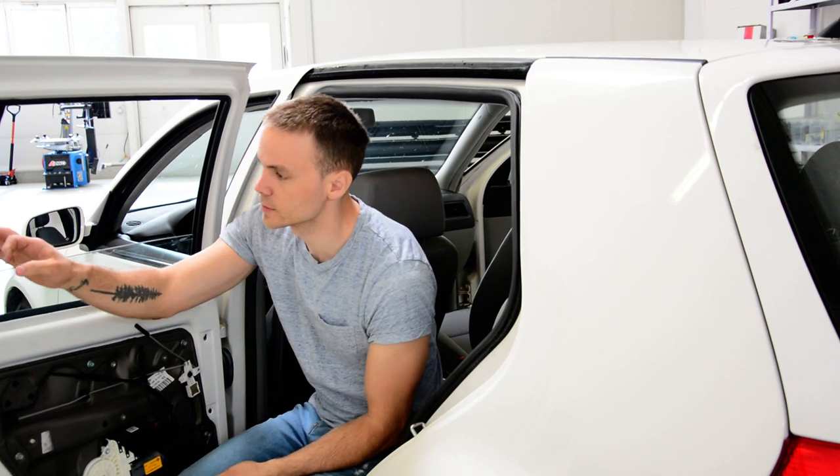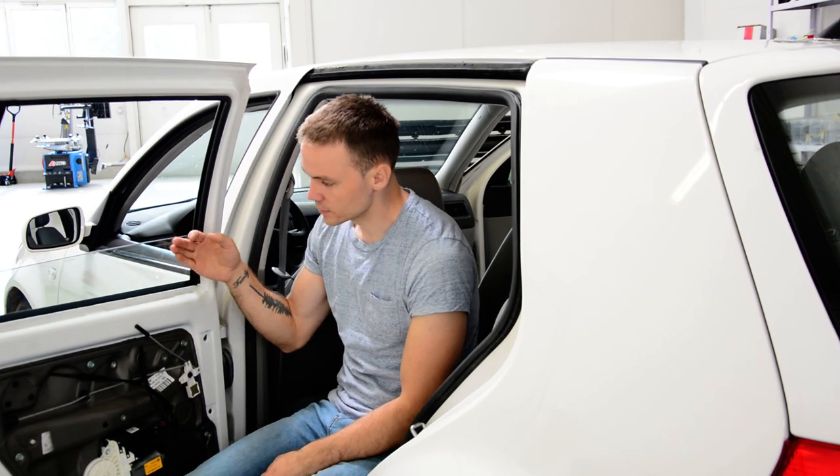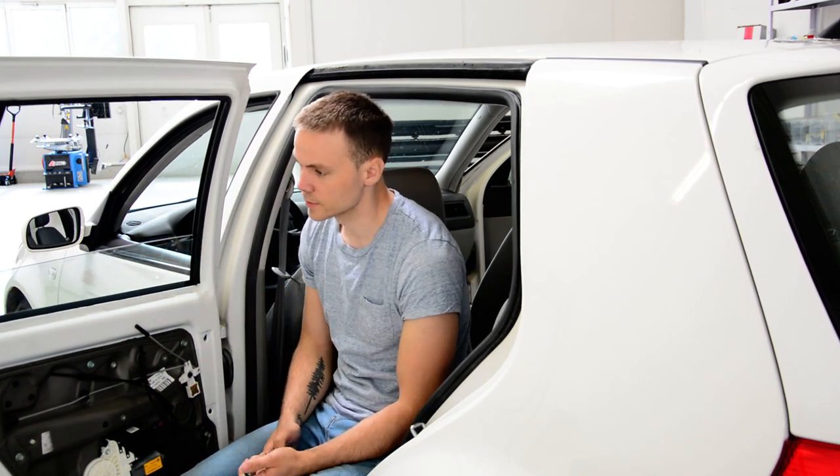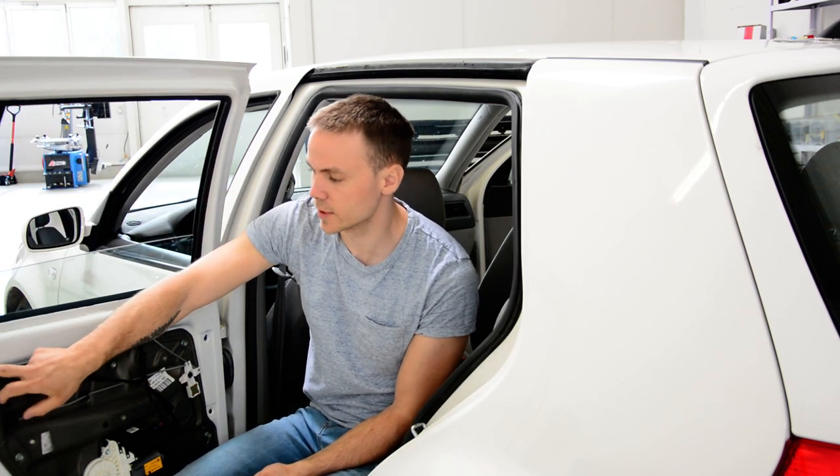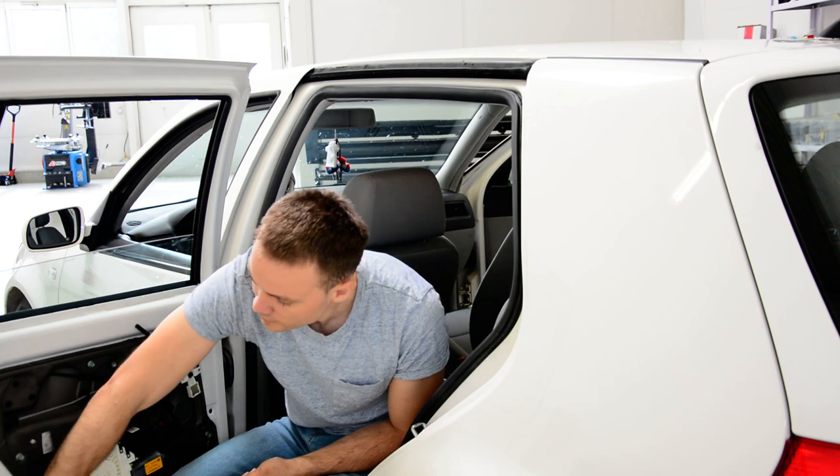In order to remove this, I need to take this out. After that, remove this pillar. We have two screws — a 10mm here, one, and one there.